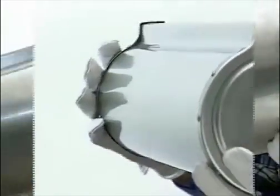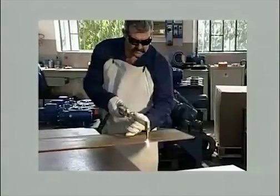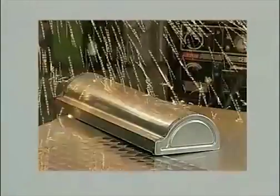Look at this — this is how it looked when it was delivered. So what went wrong? The answer is that someone was cutting carbon steel nearby and accidentally sprayed sparks onto the surface. These sparks were small particles of carbon steel, which then went rusty.